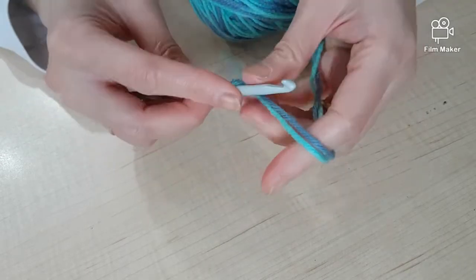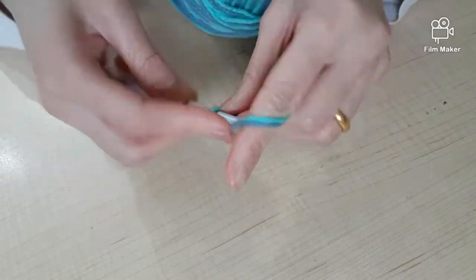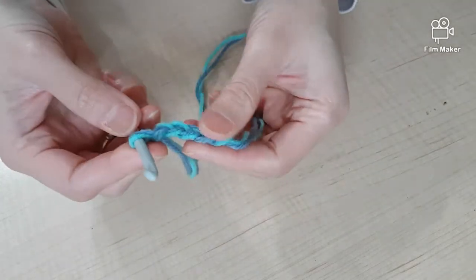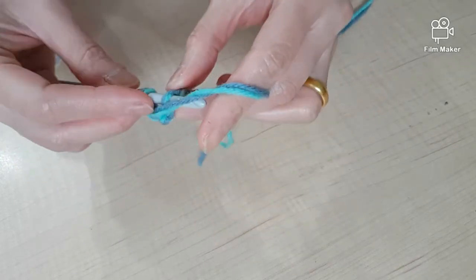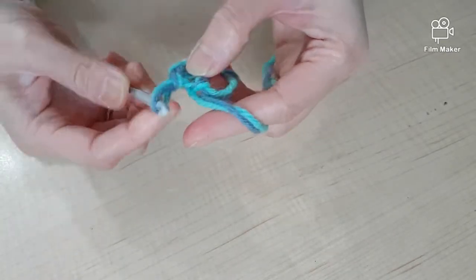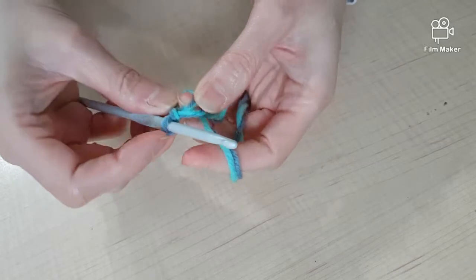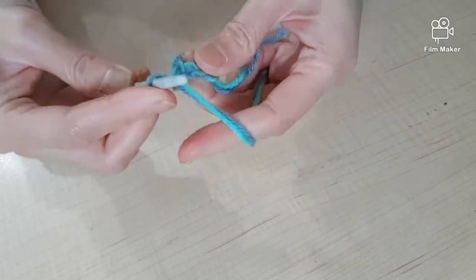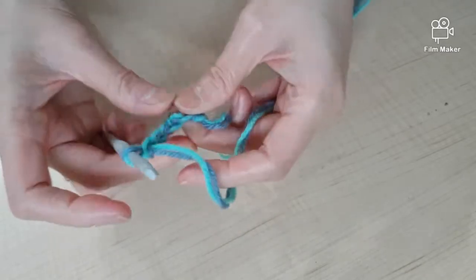First you're gonna make a loop, and then you're gonna chain four - one, two, three, and four. Now we're gonna join this to make a circle. You go into the first chain and you will make a slip stitch - basically you pull it out through the first chain and the second. Make it a little loose so you can pull this and make a hole in the center.